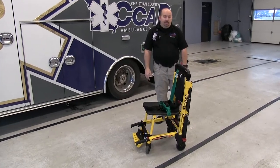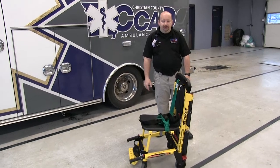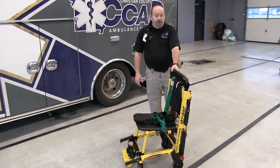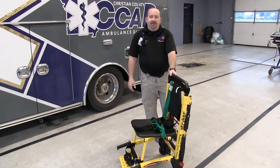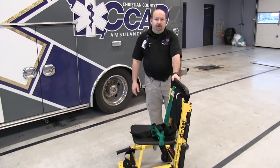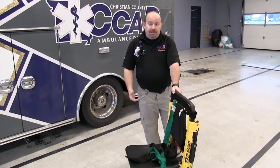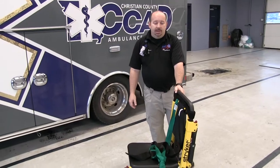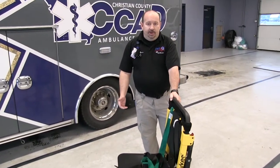Good morning. My name is Mike Gooch. I'm a paramedic and educator for Cox Health Systems Pre-Hospital Division. We're going to discuss the Stryker Stair Chair, some of the features and benefits that we use system-wide in pre-hospital. It allows our crews to safely handle and move patients, reducing our injuries and improving function throughout.